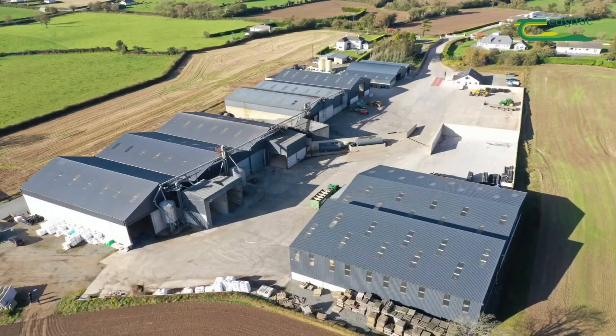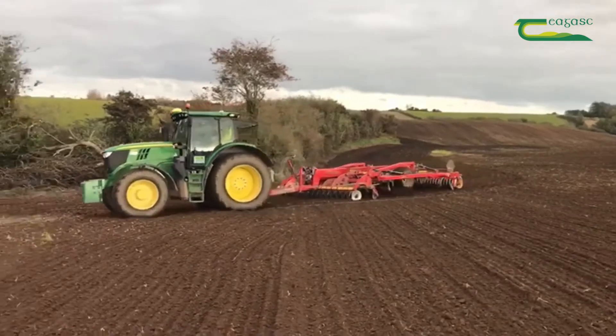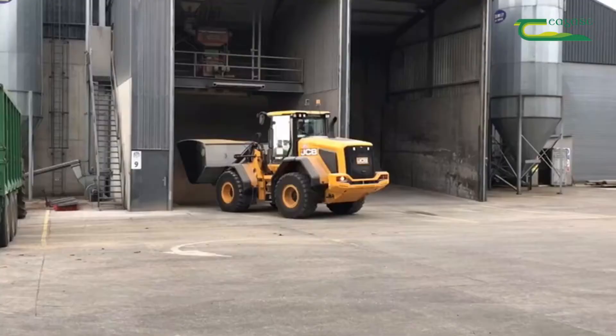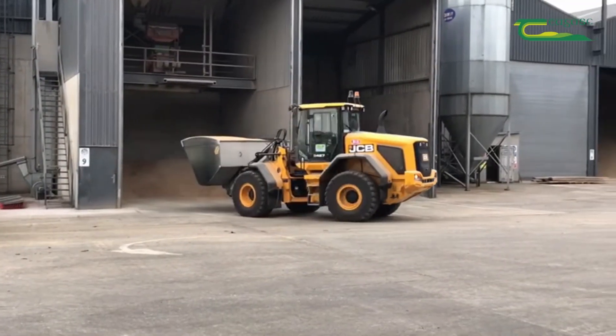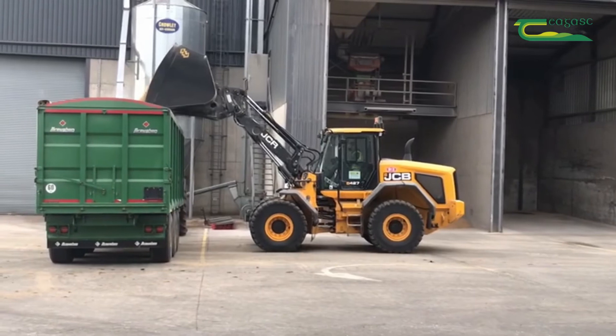I'm farming with my brothers Francis and Stephen. We're tillage farmers growing approximately 2,000 acres between us and we're growing a range of crops: oilseed rape, winter wheat, winter barley, oats, beans and spring barley. The key benefits of crop rotation on our farm are controlling grass weeds, maximizing profits and spreading the workload.